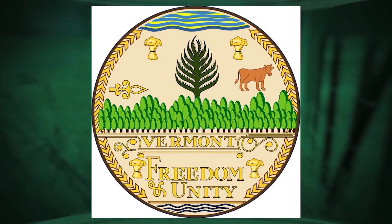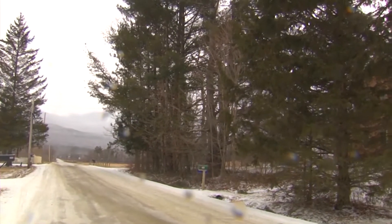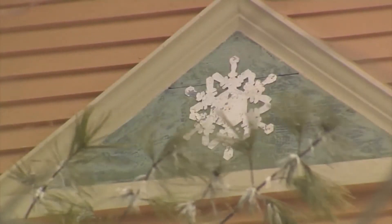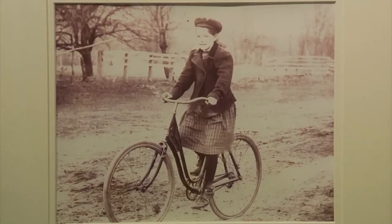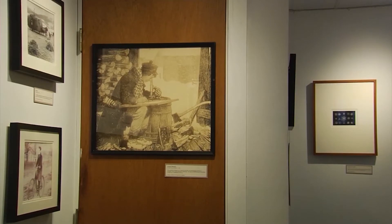Vermonters are known for being inventive, and one of the people who helped establish that reputation did a lot of his innovative work right here on Nashville Road in Jericho. Sue Richardson describes her great-great uncle, Wilson Bentley: he was a farmer, a dreamer, a self-taught photographer, scientist, weather expert, and musician — so many different people all rolled into one. Richardson's grandmother, Amy Bentley Hunt, was one of Snowflake Bentley's eight nieces and nephews, grew up on the farm with him in Jericho, and was actually his favorite. Richardson grew up hearing stories about Uncle Willie.